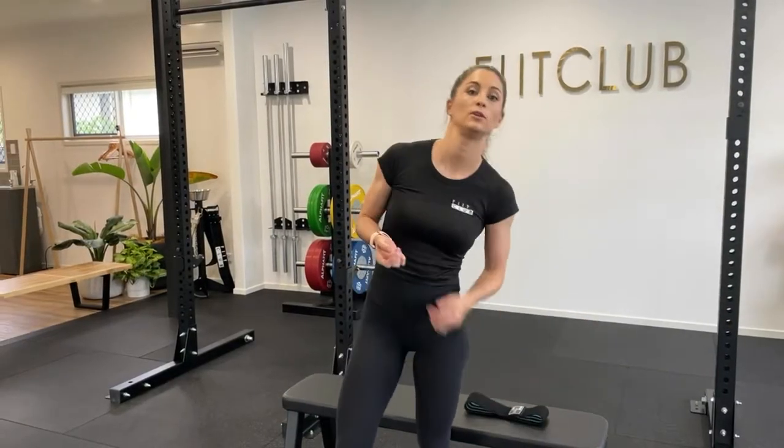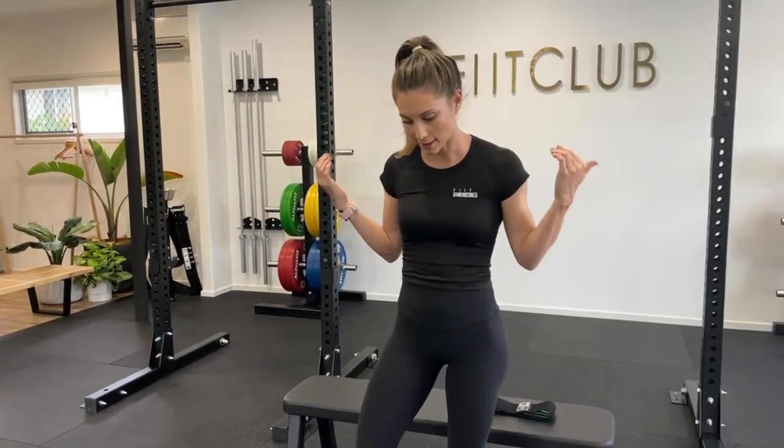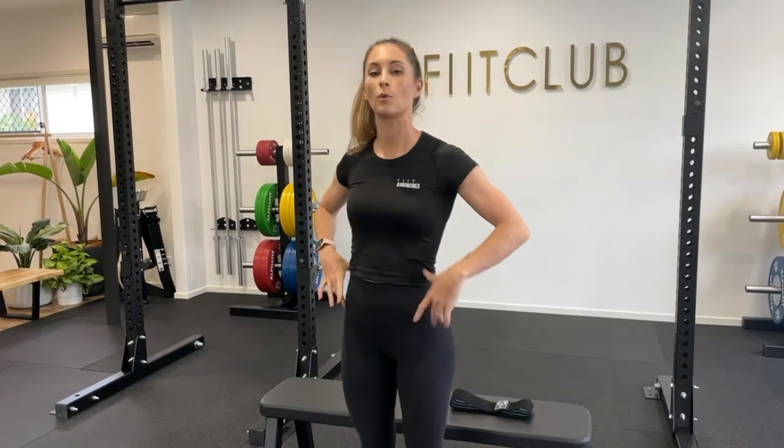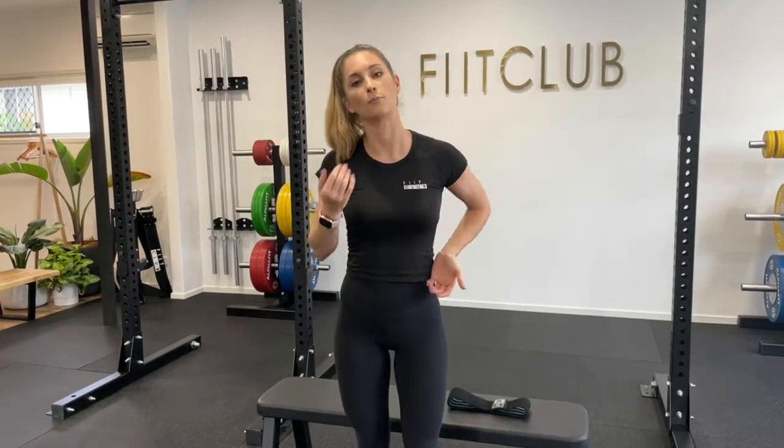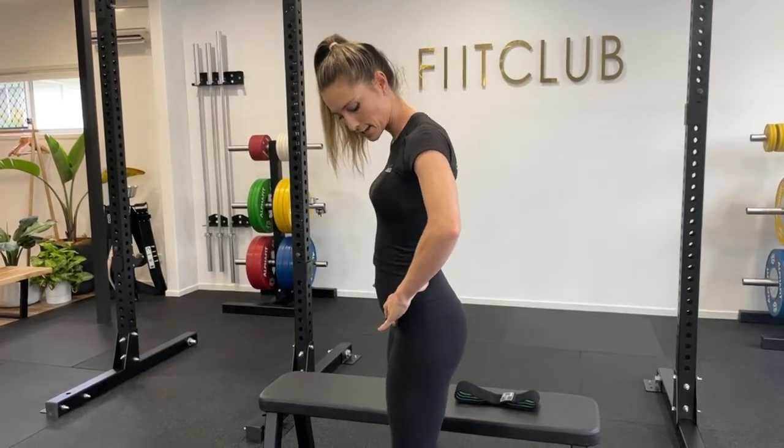One of the main things to remember when you are hip thrusting — and it's the most important thing — is the posterior tilt. With the hip thrust, you've got your anterior tilt, which is what's going to happen when you go down, and your posterior tilt, which is when you're coming up and squeezing your glutes. A good way to practice this is to see the difference.